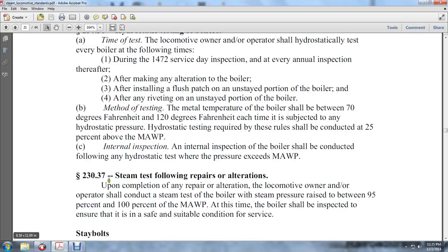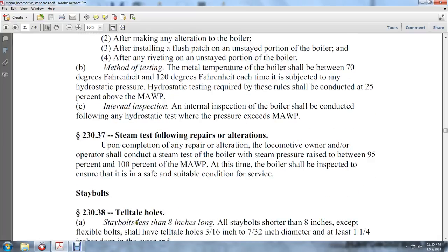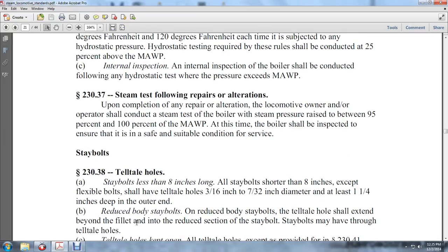230-37, steam testing following repair or alterations. Upon completion of a repair or alteration, the locomotive owner and operator shall conduct steam load tests on the boiler. Steam pressure shall be raised between 95% to 100% of the MAWP. At this time, the boiler shall be inspected and ensured to be in a safe, suitable condition and service. Stay bolts — 230-38, tell-tale holes.